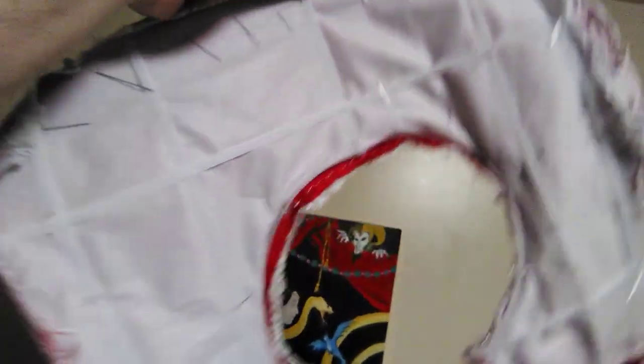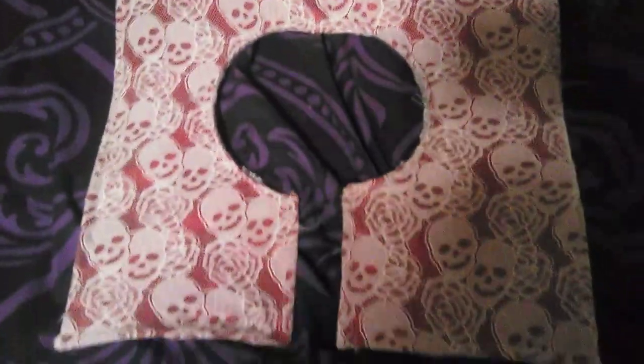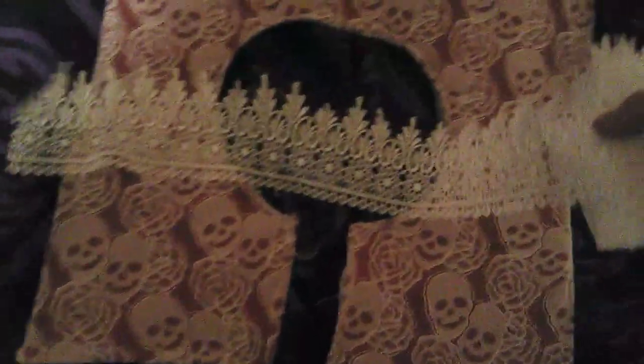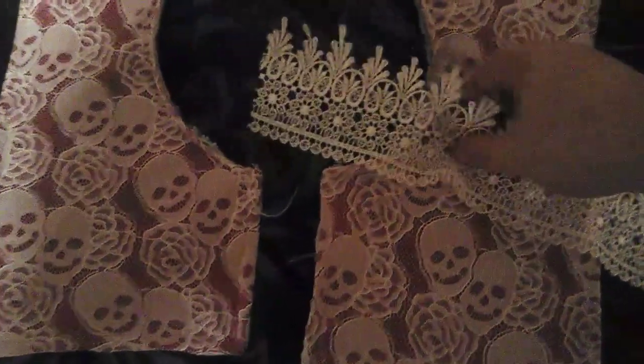Here's the top piece conjoined with the armature ruff piece that I made from interfacing and boning, as you see here. The next step is joining it with the white cotton back, but before I do that I want to insert this gorgeous lace border — very traditional to Elizabethan portraits, this lace design.